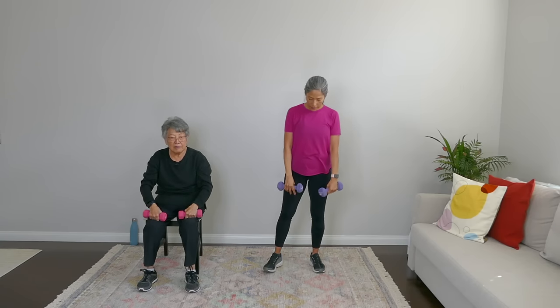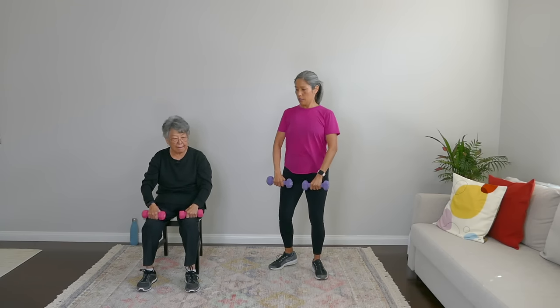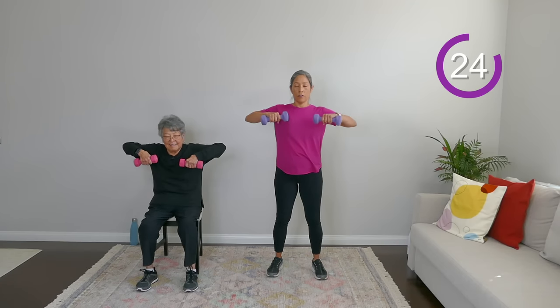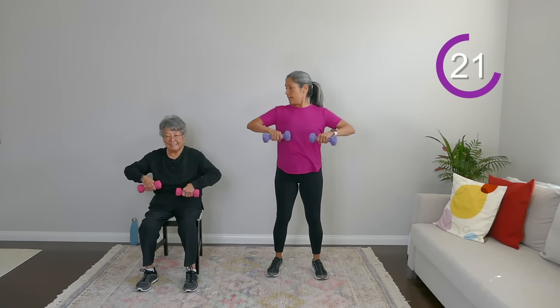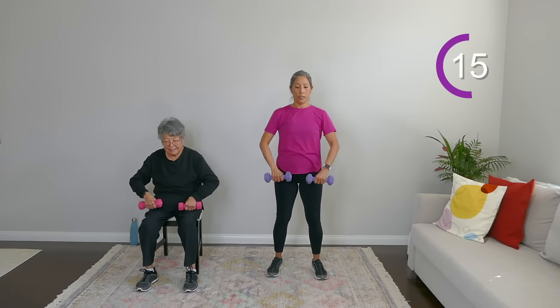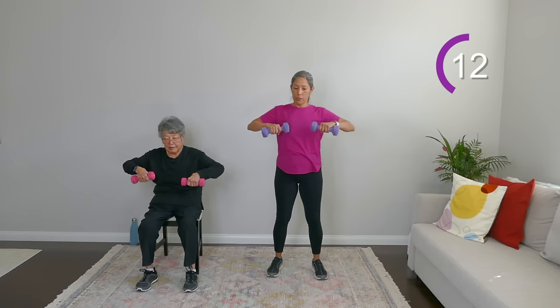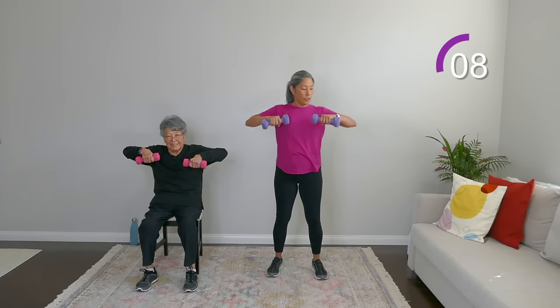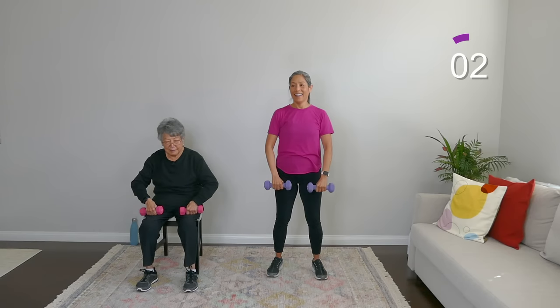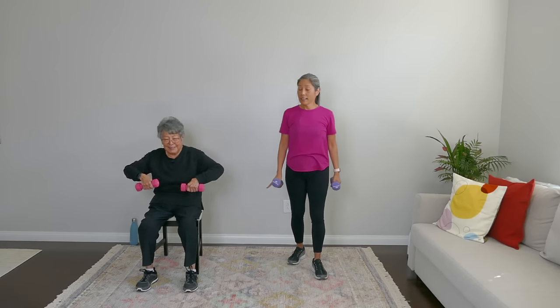Our fifth move is just an upright row. Really engage this core — nice and tight, sit up tall. All we're going to do is bring the weights up to shoulder level and down. We don't want to hunch our shoulders on this one — relax the shoulders. The slower you go, it's harder — you're really engaging those muscles. And rest.